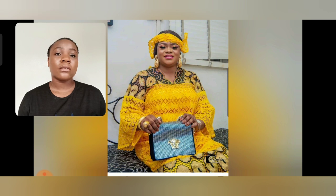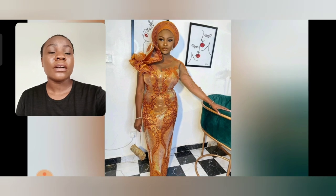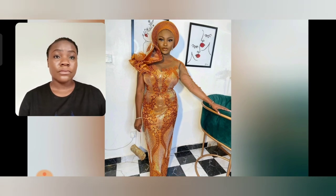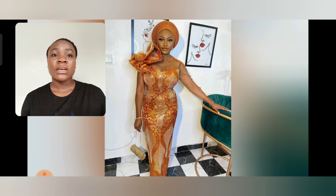Even this particular one is two different laces paired together to achieve this beautiful look. It's for matured ladies. In case you're looking for something simple, I recommend this style. You guys should just stay tuned and enjoy this video to the end because you are going to be loving all these styles.